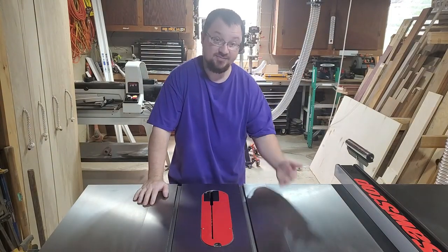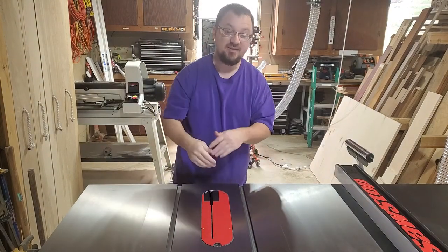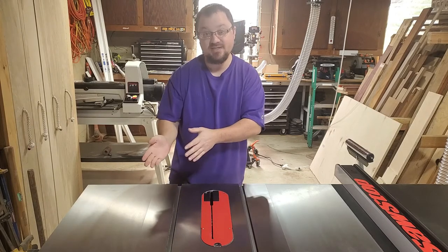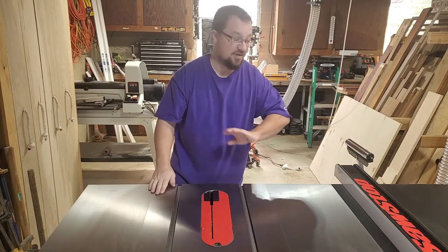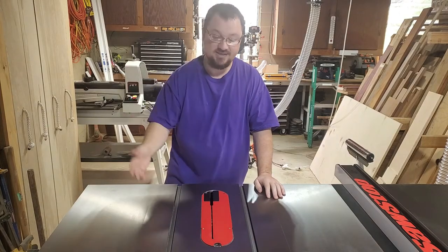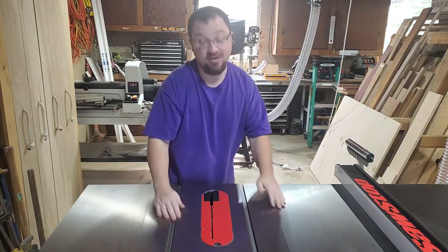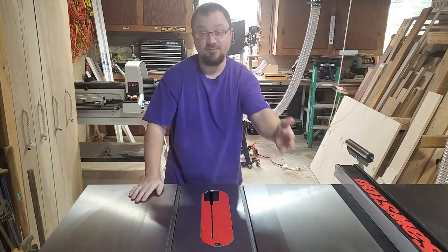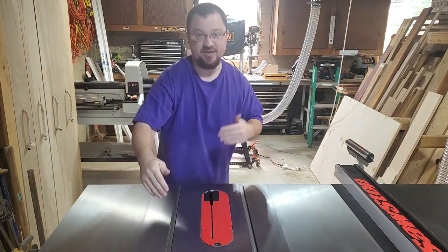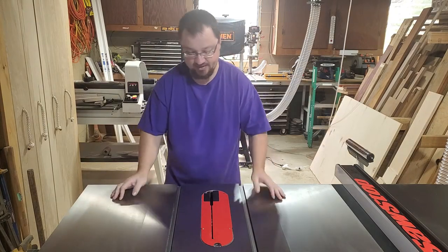Before we get into this we've got to figure out our dimensions. My old one was about 20 inches deep and there were times I wished it was deeper, but thinking about those times I realized I wanted it deeper because I was using it to compensate for how small my old table saw was. This one has a fence that goes out to 36 inches; the old one only went 12. So I'm going to make it two feet instead of 20 inches.